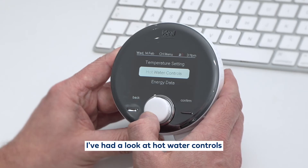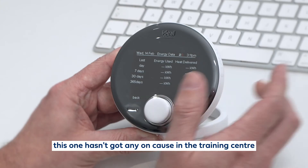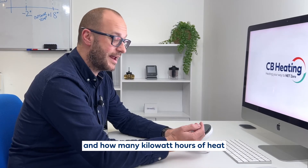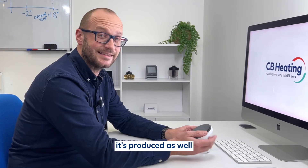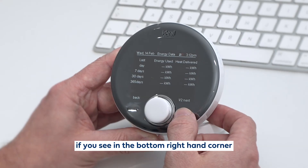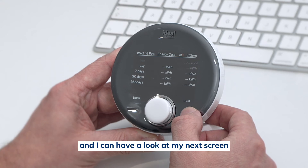I can also look at energy data, which is really nice. This one hasn't got any on because it's in the training centre. It tells me today how many kilowatt hours of energy I've used and how many kilowatt hours of heat it's produced as well, and I can then calculate my COP from that. In the bottom right-hand corner I've got one of two next, and I can have a look at my next screen.